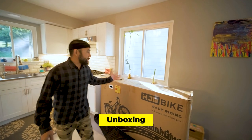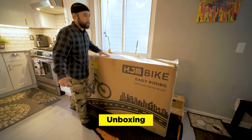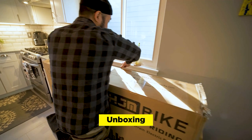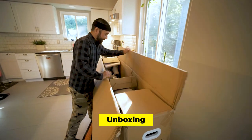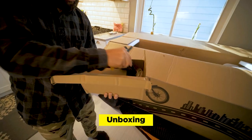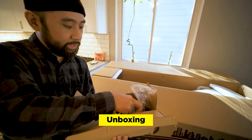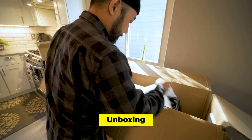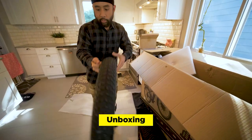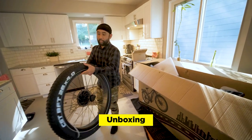Alright, so today we're going to unbox the HJM Bike Torrey. The box is okay — I can already tell this is going to be a little bit of a struggle for one person. Packaging looks good, lots of padding. So it looks like we have the pedals, a toolkit, a headlight, and the charger. And here's the front tire — this is huge, 26 inches. We're used to riding on 20-inch, 17-inch tires. This is massive.